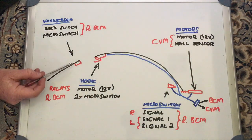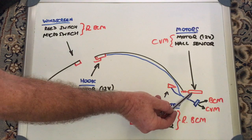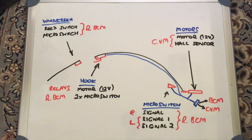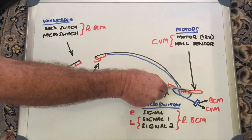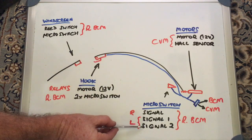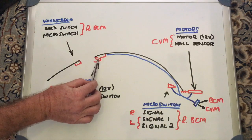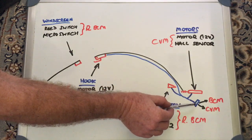The front latch electrics go directly to the BCM. However, the hook micro switches, roof frame micro switches, and motors all go through connectors at the back of the cabin. If you remove the rear carpet, you'll see those connections on the left-hand side — a big black plug with about 16 pins. The right-hand plug has fewer connections: just the signal micro switch, two pins for the motor, and three for the hall sensor. The left-hand plug has the same plus an additional micro switch connection and all the connections for the hook.